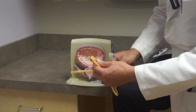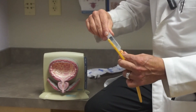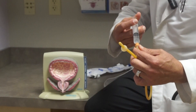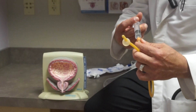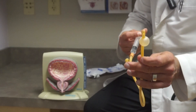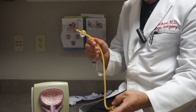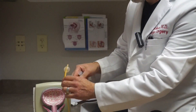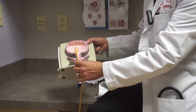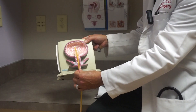How does it stay there? Well, at the end of the tube that goes into the bladder, there's a little balloon. So if I put fluid through a filling port in the catheter, it fills up the balloon, and it's able to stay there through a locking mechanism. If the catheter is in the bladder, that balloon prevents the catheter from getting dislodged.